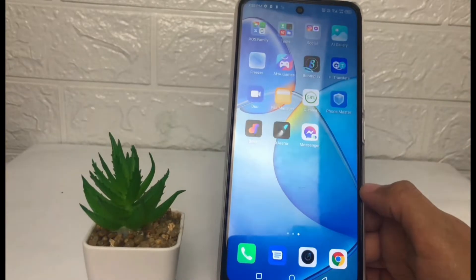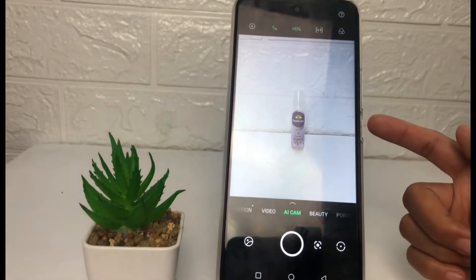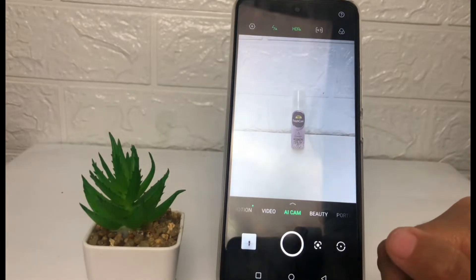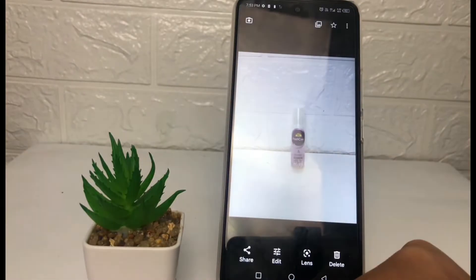So without any further ado, let's get started. Firstly, I'm gonna open my camera. As you can see, there is an object behind my phone, so I'm gonna try to take a photo first, like this.